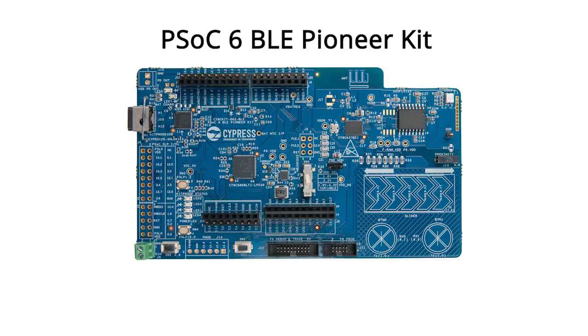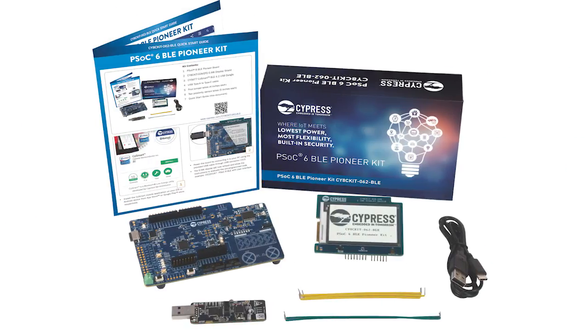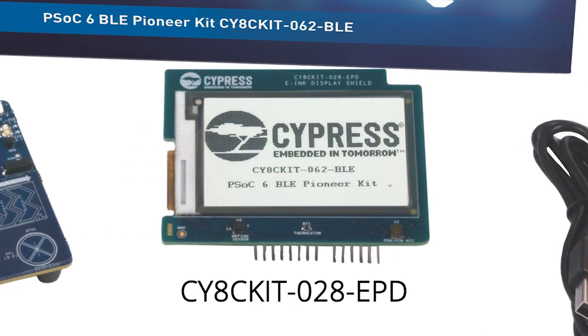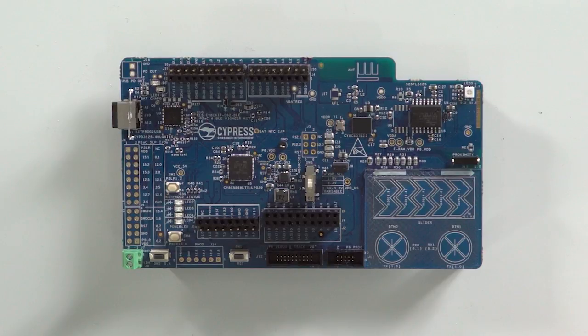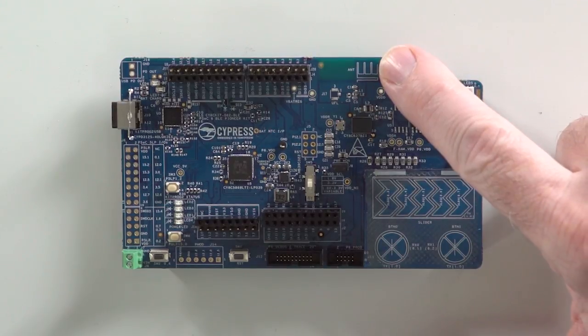So let's get started. For this class, I will build all of these projects on this development kit called the PSoC 6 BLE Pioneer Kit, also known as the CY8CKIT-062-BLE. This kit ships with three boards in the box: an Arduino Uno compatible baseboard — the main board that has the PSoC 6 BLE MCU on it. It also ships with an e-ink display shield that has some sensors on it, as well as a CySmart BLE 4.2 USB dongle. The PSoC 6 BLE baseboard has the PSoC 6 BLE MCU with one megabyte of internal flash, dual ARM cores — an ARM Cortex-M4 as well as an ARM Cortex-M0+ — and a PCB antenna for the BLE radio.